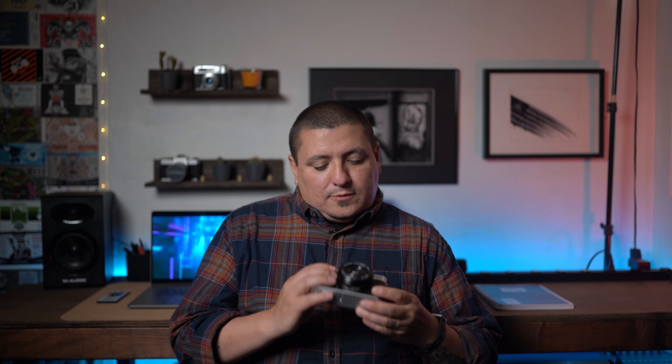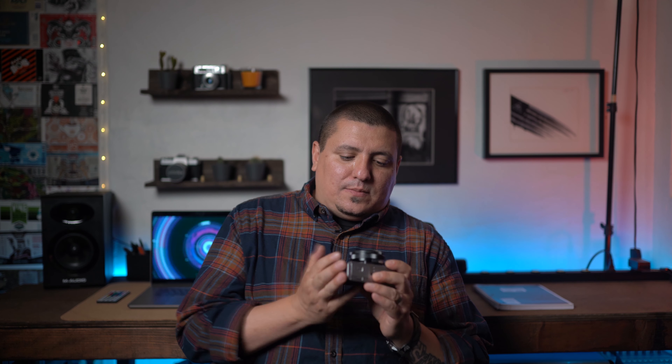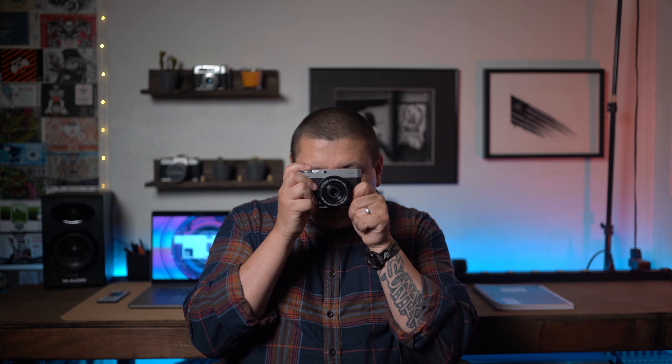I'm taking this bad boy out tomorrow. I'm going to be shooting on the streets with it, doing a POV video — kind of show you the whole experience, show you some of the shots I get from it. So far I love it. Let's see how she does on the street and I'll get back to you guys with footage and photos. I'm hyped. It's the Fuji X-E4 with the 27mm 2.8 kit lens and we're about to hit the streets.